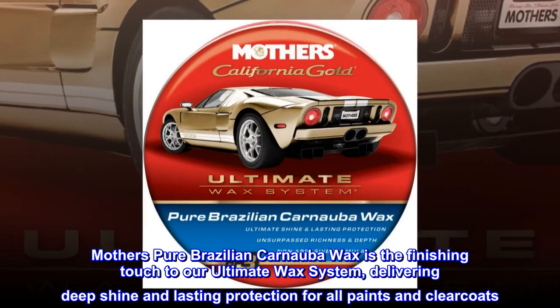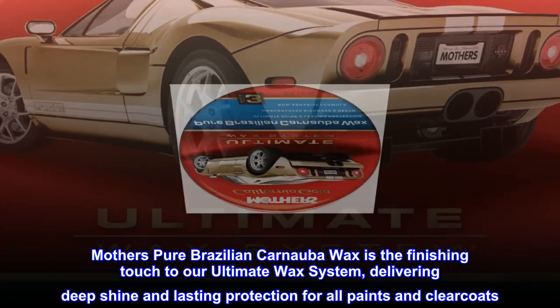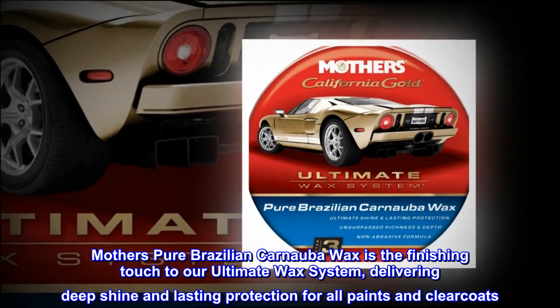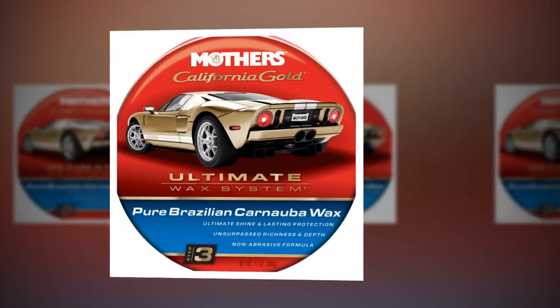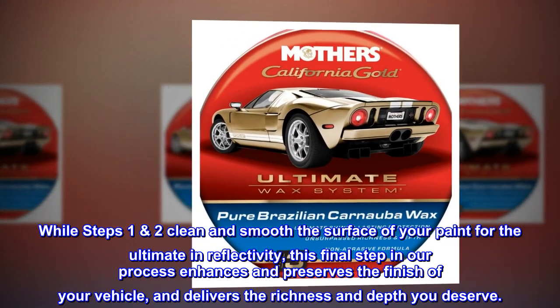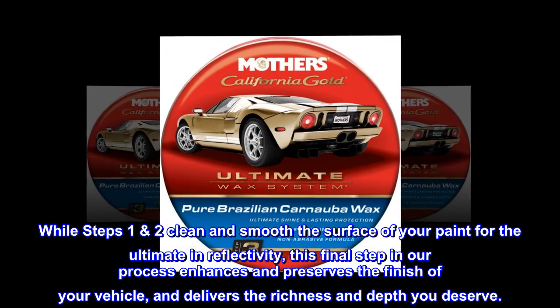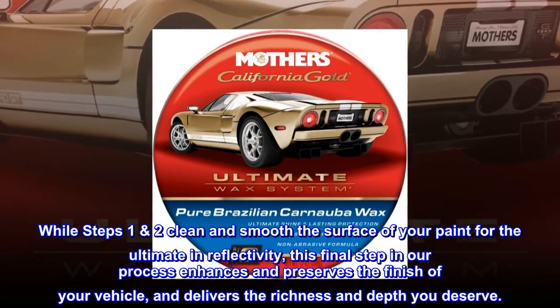Mother's Pure Brazilian Carnauba Wax is the finishing touch to our ultimate wax system, delivering deep shine and lasting protection for all paints and clear coats. While steps 1–2 clean and smooth the surface of your paint for the ultimate in reflectivity, this final step in our process enhances and preserves the finish of your vehicle, and delivers the richness and depth you deserve.